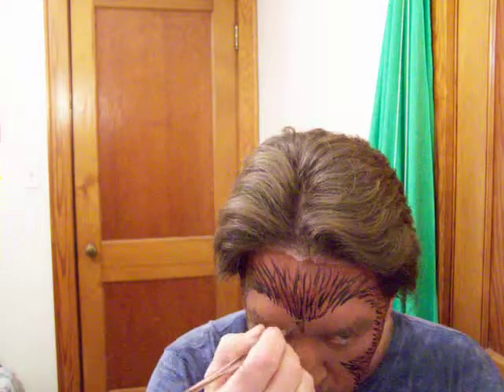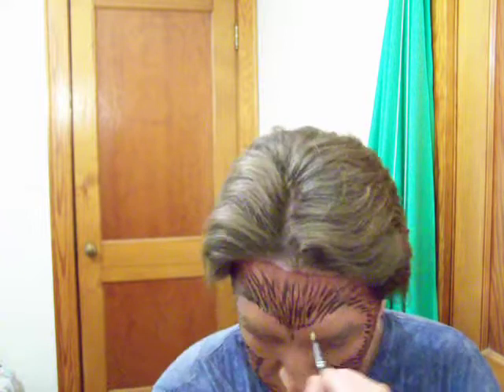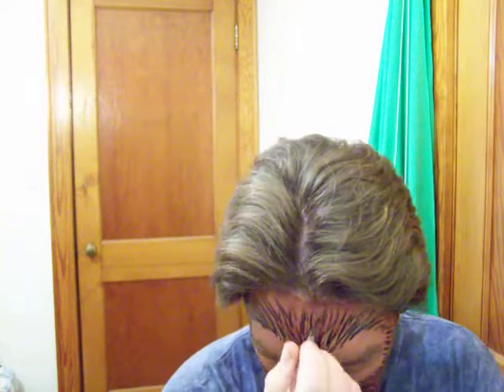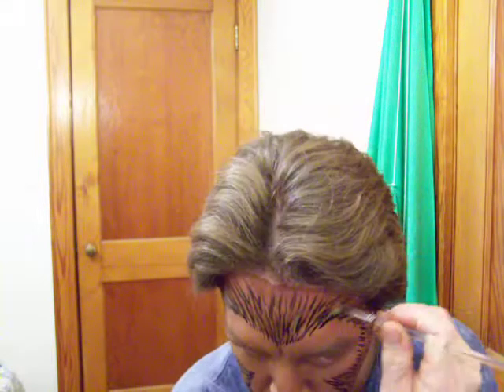I got the fur effect with that. Now I'm going to rinse out my brush a little bit, take just a little bit of yellow, and do some highlights in it — just to give it some dimension.